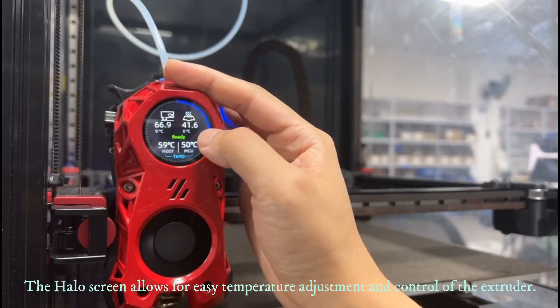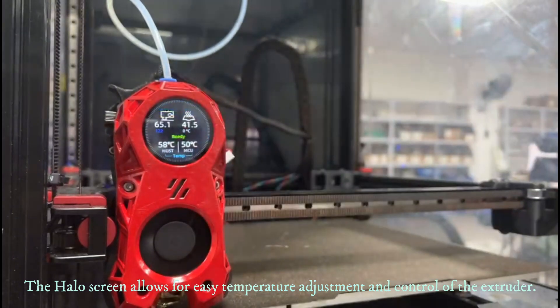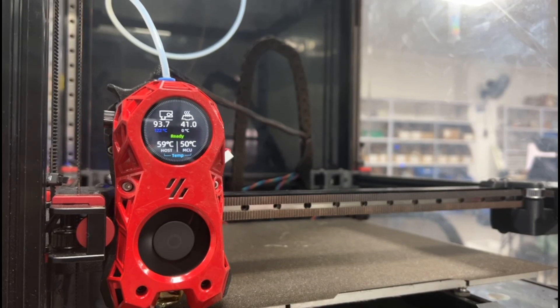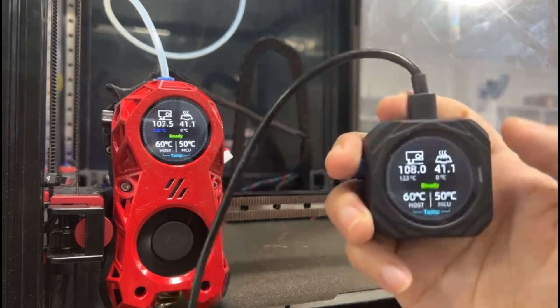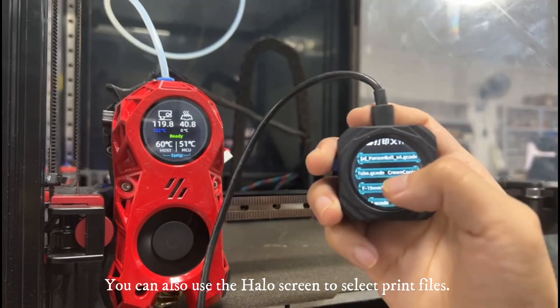The Halo screen allows for easy temperature adjustment and control of the extruder. You can also use the Halo screen to select print files.